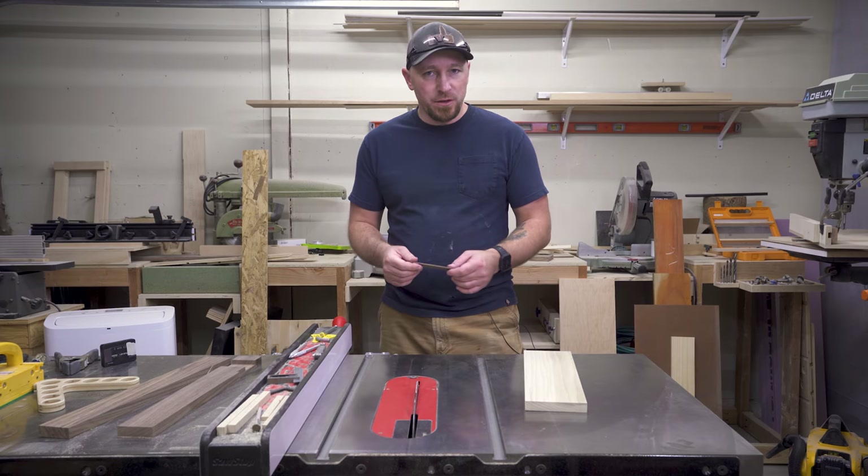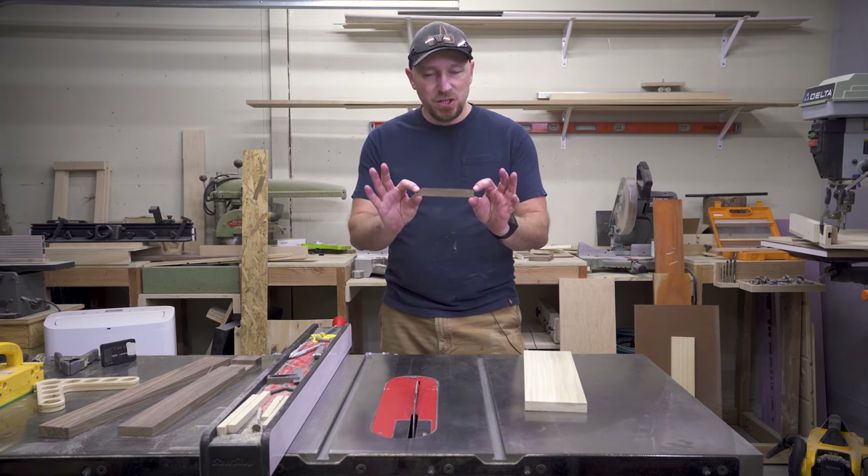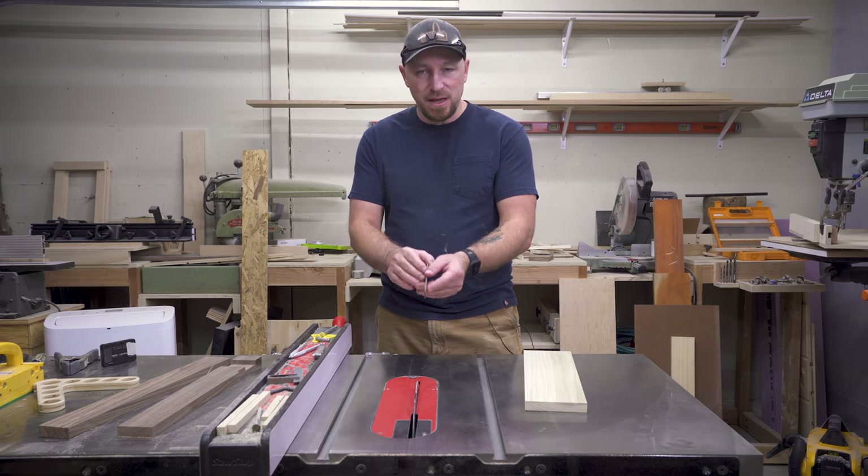What's going on guys? I'm Jody. This is Inspire Woodcraft. Today I'm going to show you how to make these shims that are the same thickness as your saw blade.